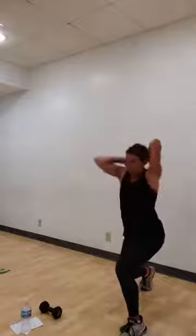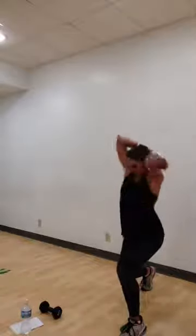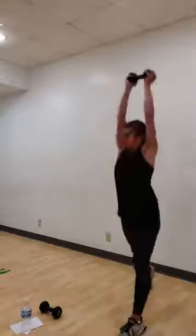Four more. Pressing down through that front heel. Three. Two to go. All right. One more. Pull that weight to your chest. Press it up. Stand with it. Up. Take it down. Do that again. Press up. Drive that front heel. Take it up. Press. And lower.